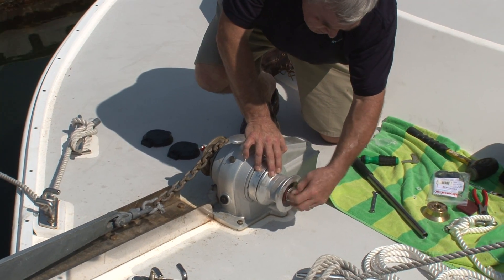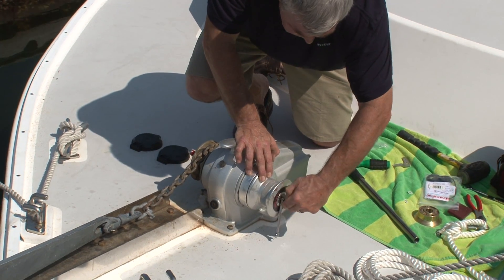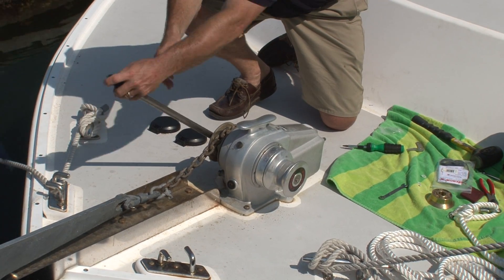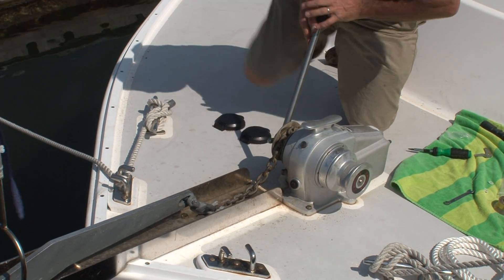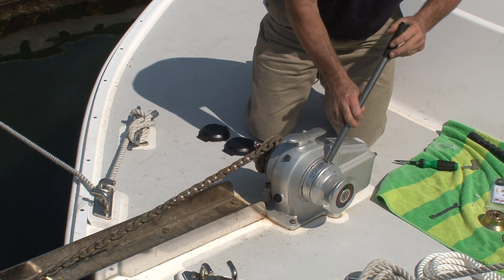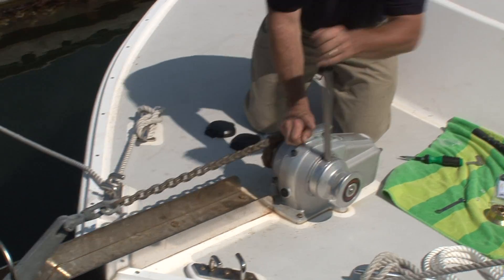Put it all back together, and now we'll give it a test. We'll release the clutch, let out some chain. Put the handle in the emergency socket hole. Draw forward and back. Manual override is working perfectly.